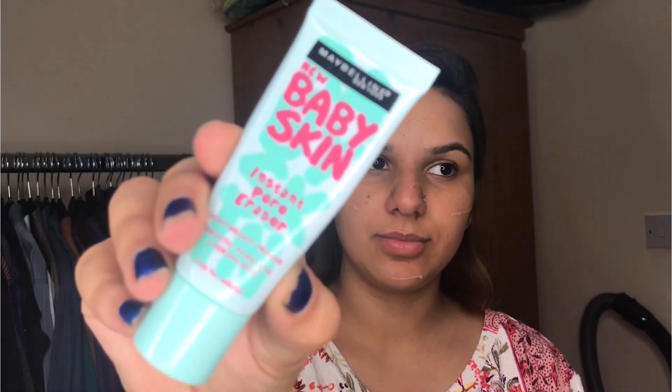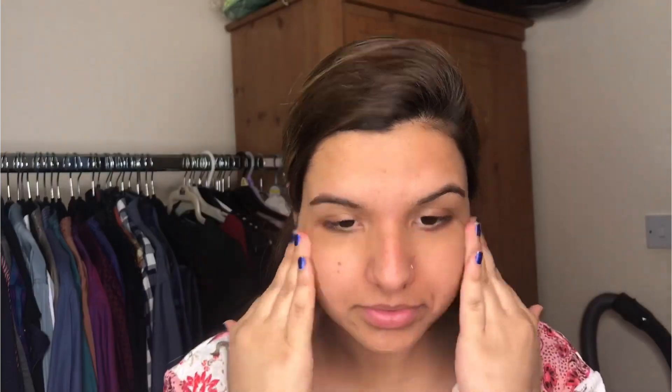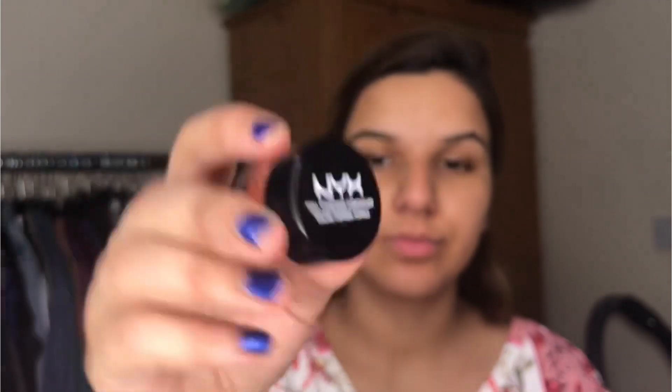Here I am using the new Baby Skin Primer. It is very important to prime your skin so that your foundation goes on very smooth. After this I am going to use the NYX Full Coverage Concealer, which is an orange corrector. You can use this on your pigmented areas — under eyes, around the corners and around the nose. Blend it with your fingers.